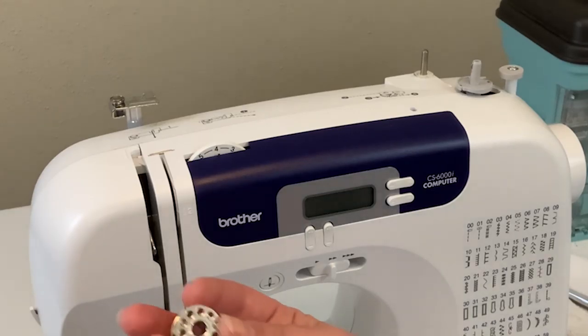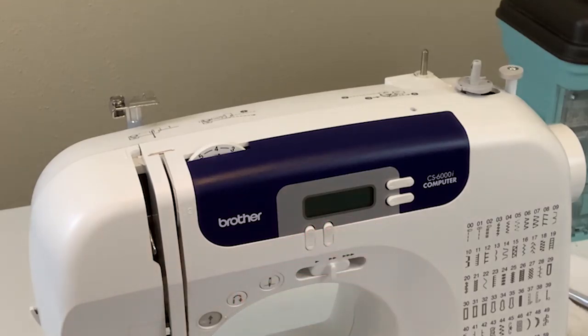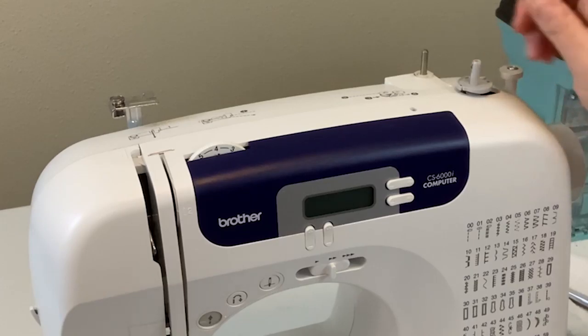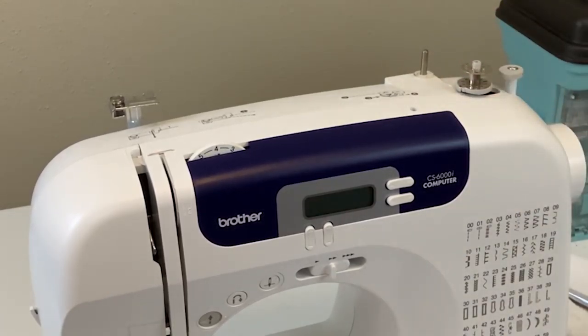You guys have plastic bobbins that came in your home kit — you'll be using those. I'm going to be demoing with a metal one. The bobbins work the same way, so don't be confused by the fact that I have a metal one; yours will be plastic. In order to wind your bobbin, you have to place your bobbin on top of this spool right here. Make sure it's placed all the way down and sitting firmly in place.